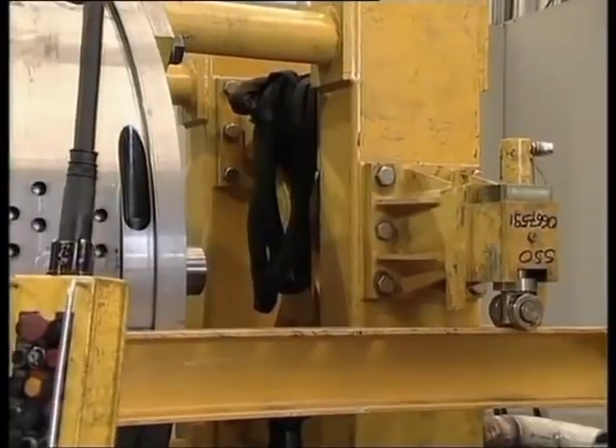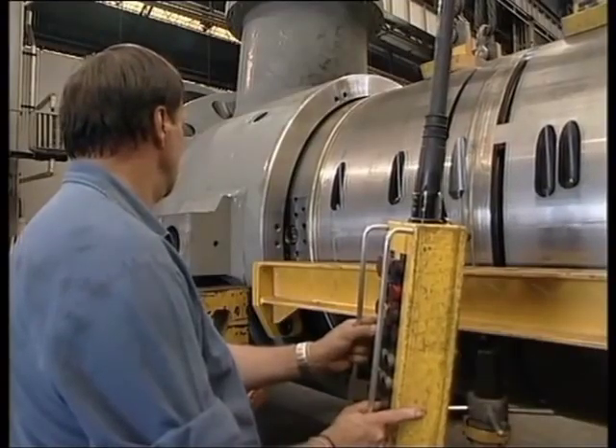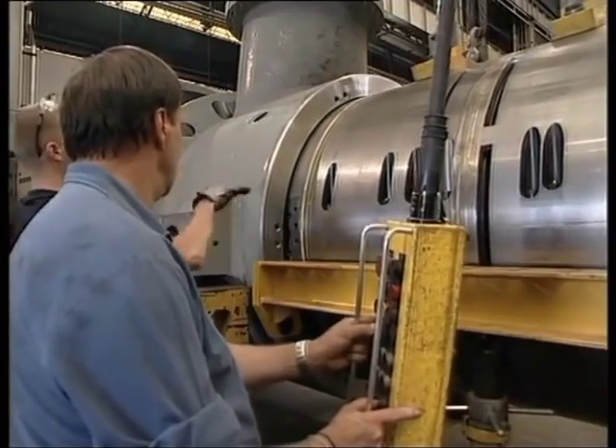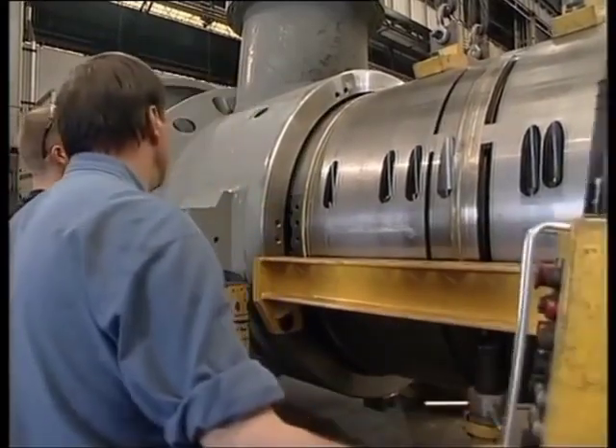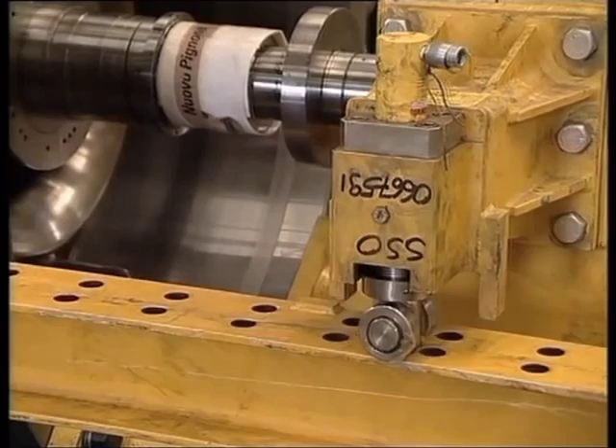A hydraulic jack with a movable support is used to push the bundle inside. The support is fixed to the track, leaving space for the jack to be fitted between the support and the bundle.